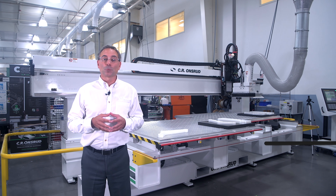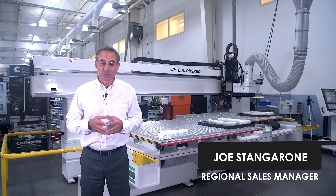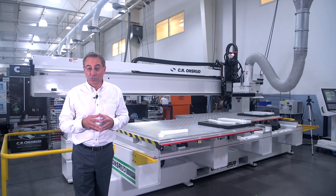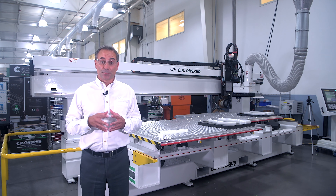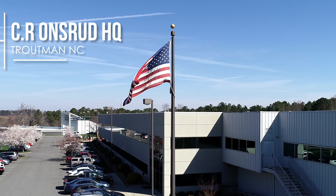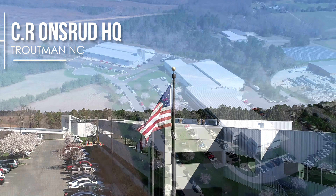Hello everyone, Joe Stangaroni, Regional Sales Manager with CR Onsrud. Today we're going to have a little presentation on high-speed plastic machining and we're going to talk about pendulum processing as well. Here at CR Onsrud we do all the design, engineering, assembly, and fabrication of our machines right here in our facility in Troutman, North Carolina.